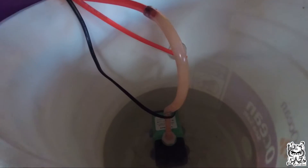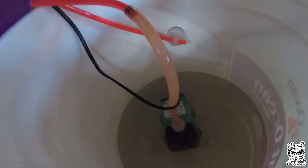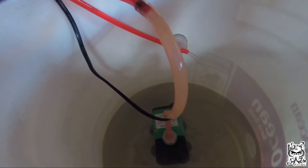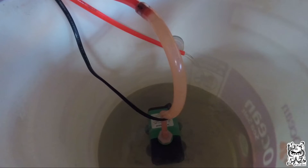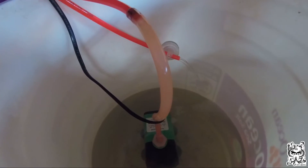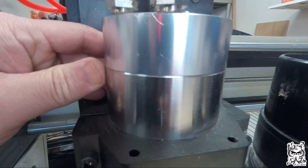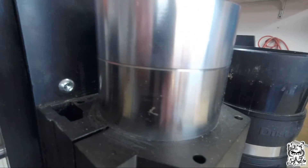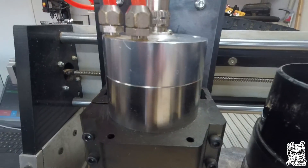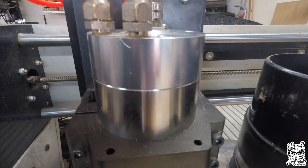I'm using a five-gallon bucket with a cheap aquarium pump for the water. I plugged it in, gave it a few minutes — and hey, I have water flow finally! Now let's check up here and make sure there are no leaks. I'll monitor this for a while, but if the video ends here, you'll know it worked.